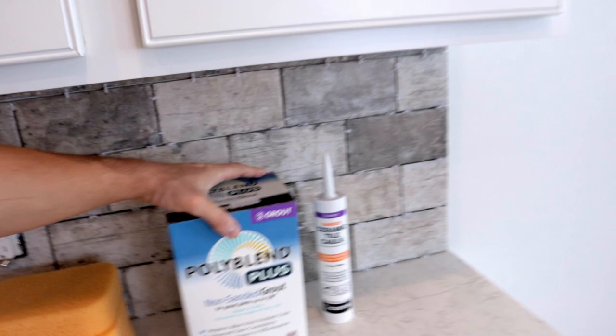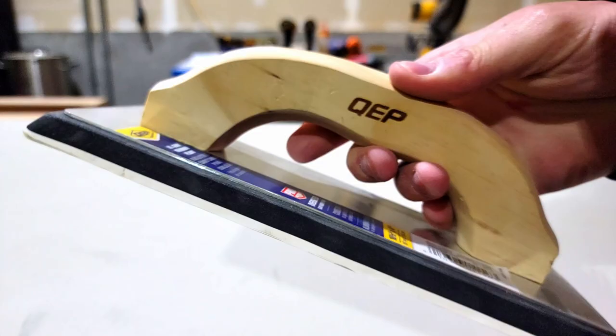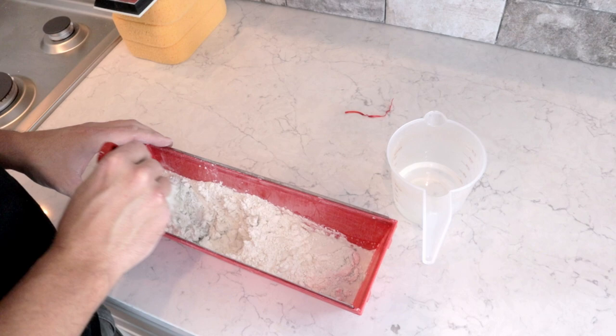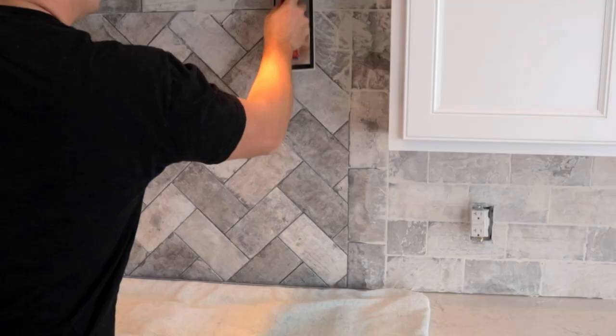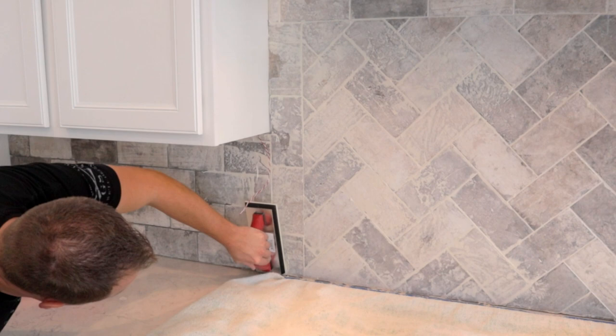You're going to need sponges and a rubber float — pretty easy to find at pretty much any store that sells tile. I start by filling my container and adding water a little at a time, then mix it to a consistency of thick pancake batter. Remember, you are working against gravity, so you want it a little on the thicker side so it stays on the wall. Then just start applying it to the wall and use the rubber float to press it into the cracks. Don't worry too much about getting it all over the tile — just focus on pressing it into the cracks. Once all the grout lines are filled, use the float to clean up the excess.